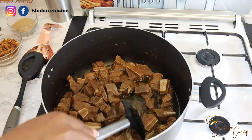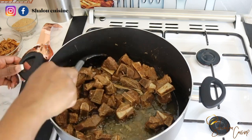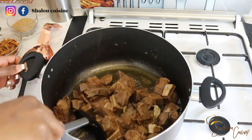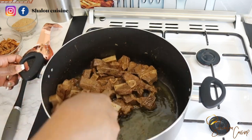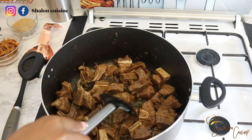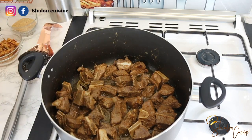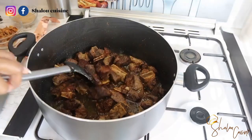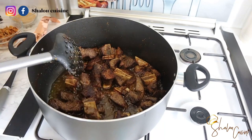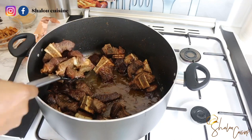These are African leaves — I don't know their name in English at all. If you recognize them, please put the name in the comment section. If you don't have them, you can use bay leaves instead — that will work perfectly. Keep mixing on high heat until all your meat is nicely fried.